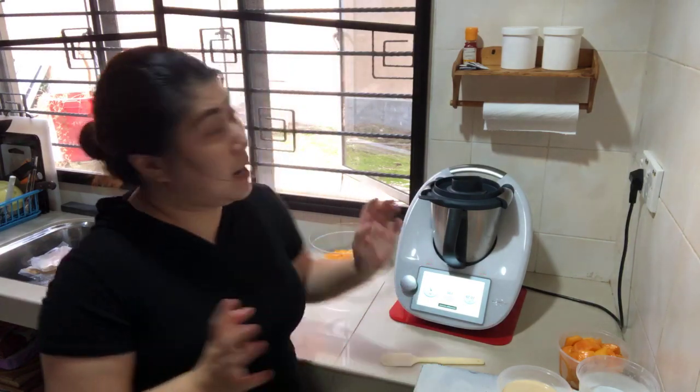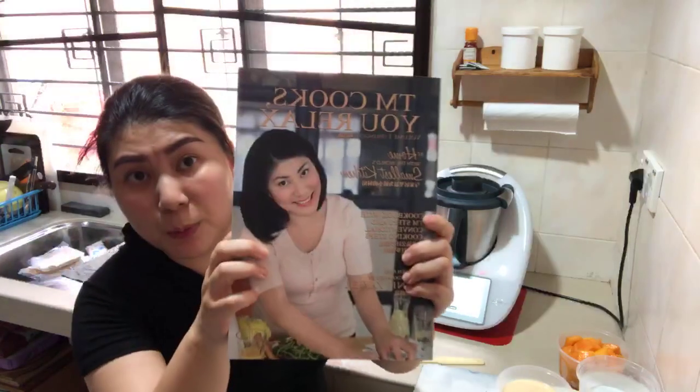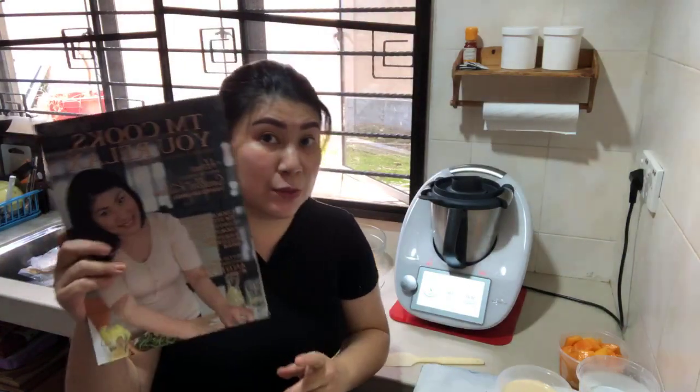Mango is actually in season in Malaysia and Singapore right now, so we have a lot of mangoes. In Australia, maybe there are no mangoes at this time. For those of you who just joined and have my Volume One cookbook, you can refer to the recipe — we are making the mango sago dessert from this cookbook.